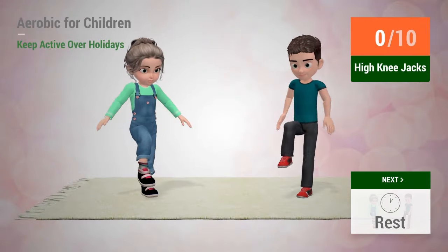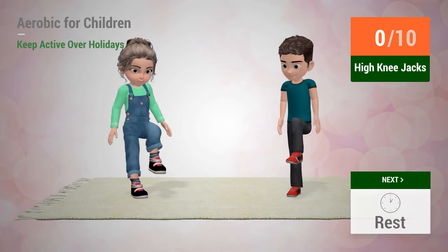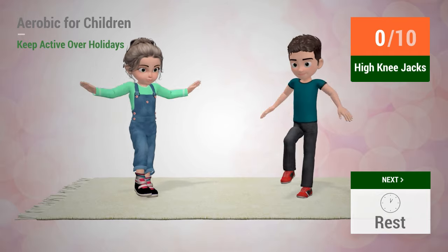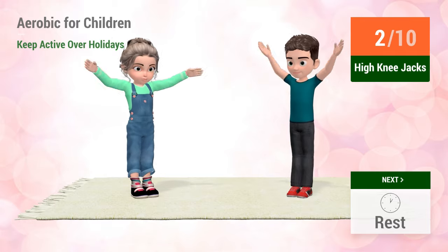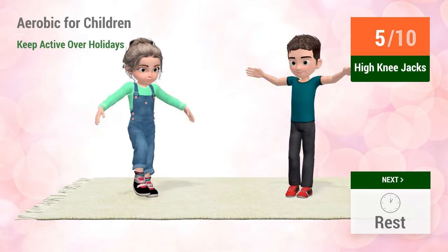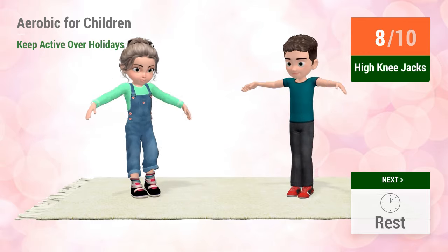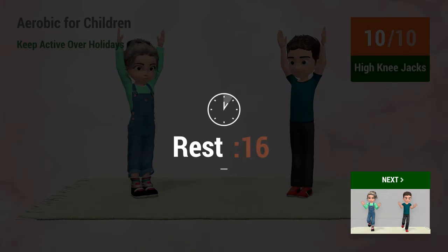Up next, high knee jacks. In 5, 4, 3, 2, 1, go! 1, 2, 3, 4, 5, 6, 7, 8, 9, 10. Rest time.